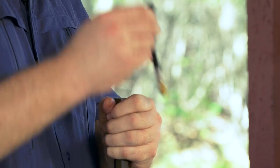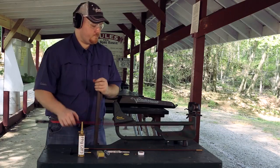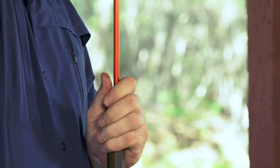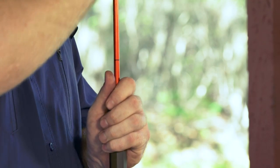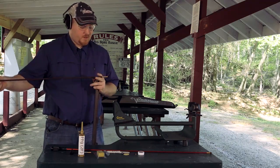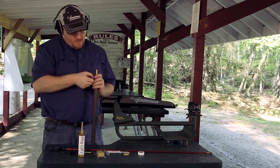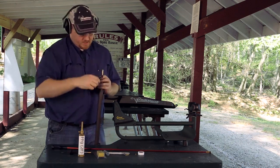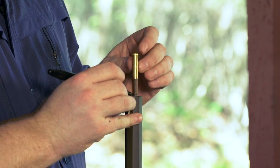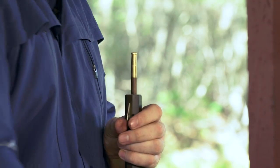Once you've got your ball started down the barrel about four to six inches you can transition over to your range rod or your ram rod and seat that all the way down against your powder charge. If you have your field rod handy with this full load in the barrel, now's a good time to run this down and with a sharpie or a knife scribe a line — take a marker and scribe where a full load would be on the ram rod. This will be used later for follow-up shots and any extra shots you have to take in the woods when you're hunting.